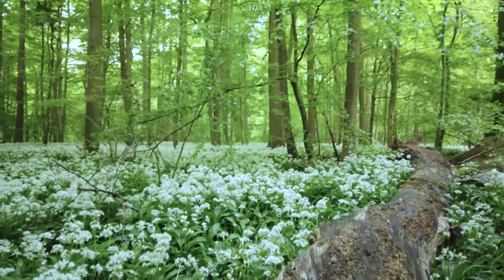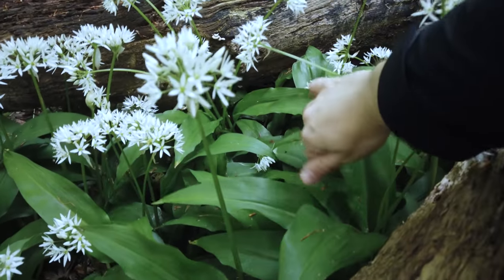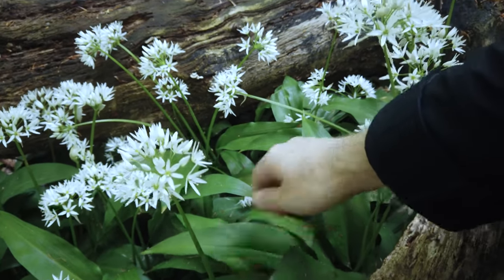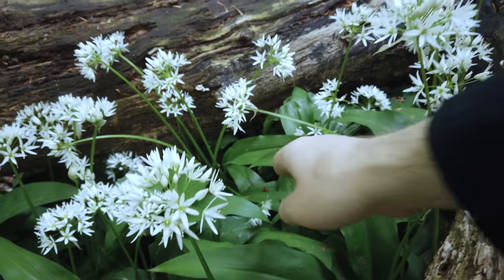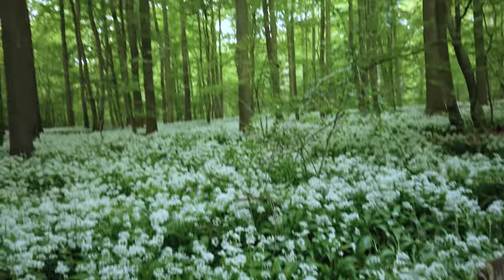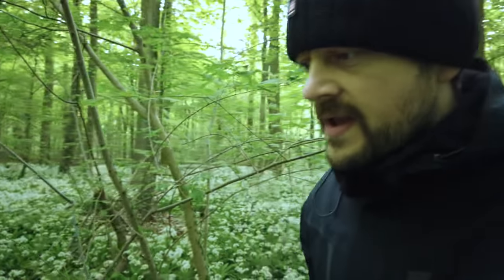Another thing I decided to do — you can see all the leaves down here have quite a lot of dirt on them. So I just clean them a little bit in the field so I don't have to do it in Photoshop afterwards. I can easily do it in Photoshop, but it takes a lot of time. It is way easier to clean them in the field. I'll give this composition a try and then I think I'm good.